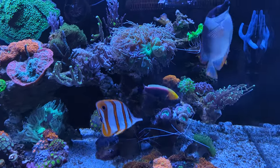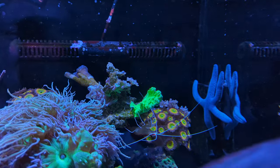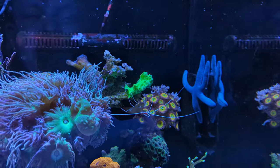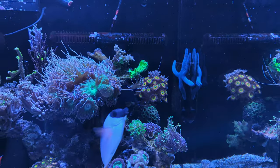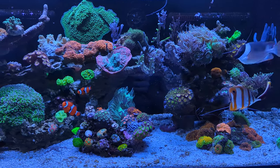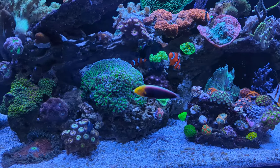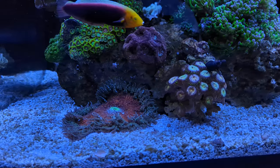There's also a small piece of Heliofungia. It has always done pretty bad in my tanks — I'm not sure why — but I'm trying again with this piece and hopefully this one will survive. I've had some moderate success with them in the short run, but somehow in the long run they always tend to die. Not sure why, but that's the way it goes.